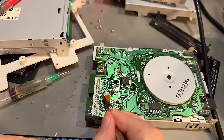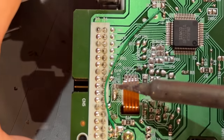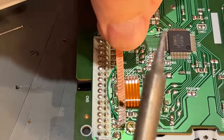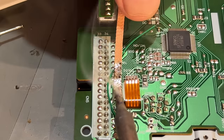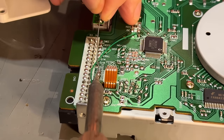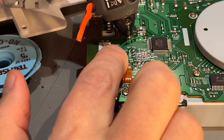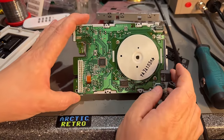Finally, we're going to move this solder jumper from DS1 to DS0. I need to make sure it's not covering both pads — that didn't work, so I'm just going to remove all the solder tin and put a little blob on the DS0 pad. That was a quick and easy modification — we've made a PC drive now appear as an Amiga drive.